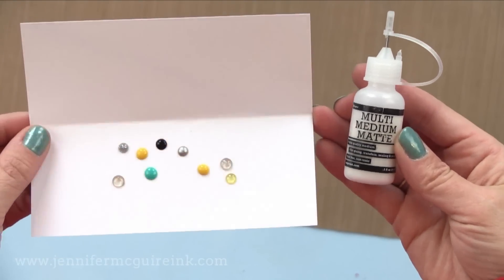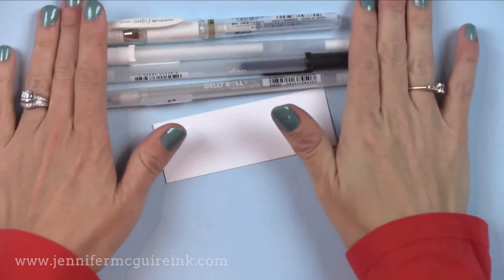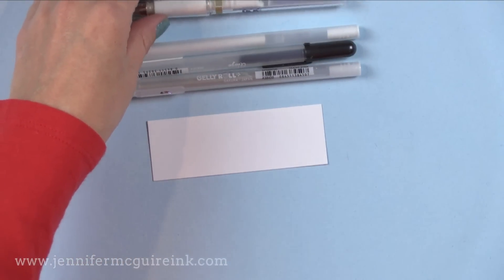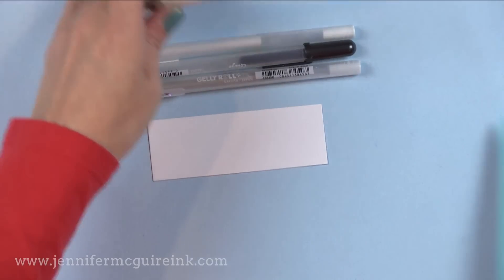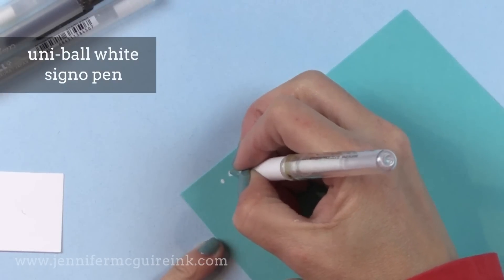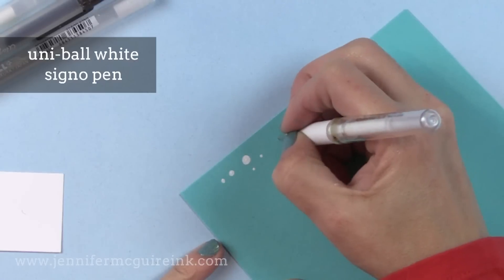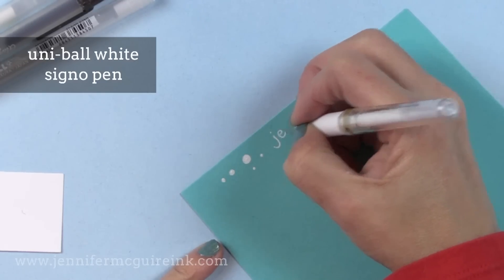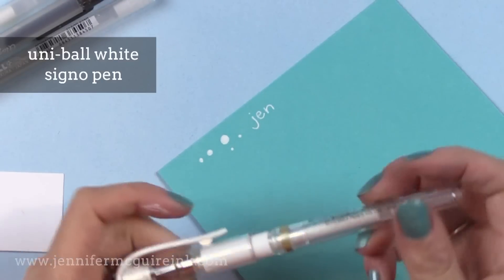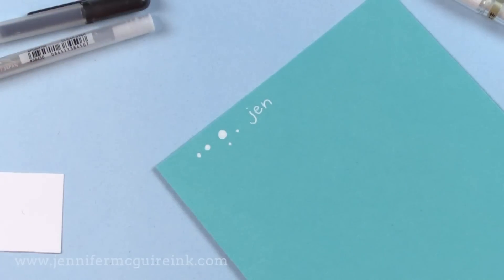There are many things you can do with the Nuvo Drops and the price is really good, so I encourage you to check them out. I also really like certain pens for adding interest to my cards. The first one I like most is the Uniball White Signo Pen. I've been using this pen for years — it's a great way to add white to colored card stocks, whether tiny little dots or little outlines. The key is to write very slowly for better coverage without the pen skipping.